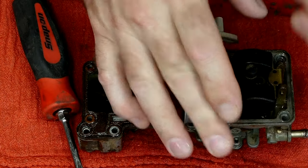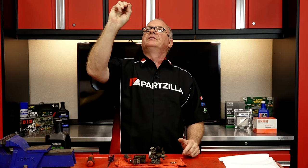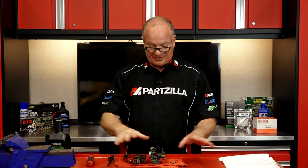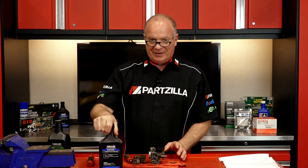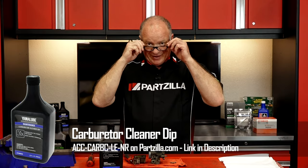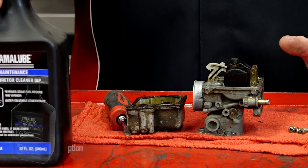I should be able to hold this up to a light and just barely see light through it. And guess what? I'm looking into a black hole because that one is completely stopped up, as is most of this carburetor I'm sure. So it will end up taking a bath in our carburetor cleaner before I can put it together. Hopefully yours does not look this bad and hopefully I can straighten this one out by just cleaning everything with a carburetor dip.